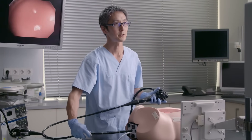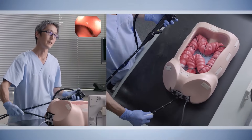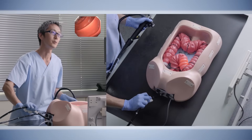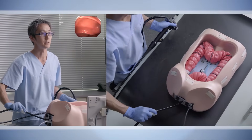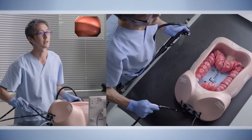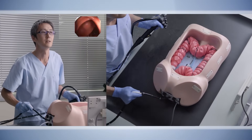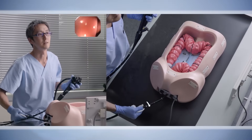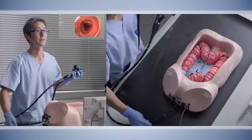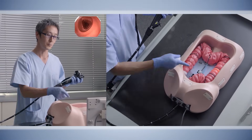The first part of colonoscopy is trying to shorten the sigmoid colon. In this actual demonstration with the phantom, the real goal is to shorten the sigmoid colon even without making a simple loop. With this technique, you always try to maintain the axis of the colon into the descending colon so that you wouldn't have any loops in the sigmoid colon. As you can see, now the sigmoid colon is straight.